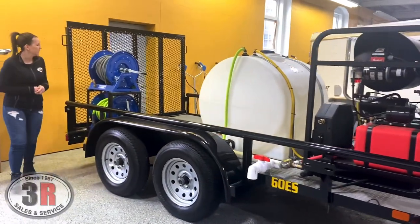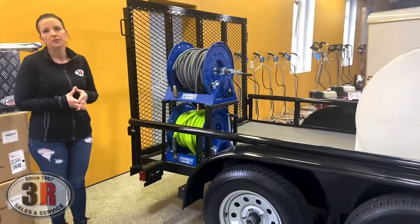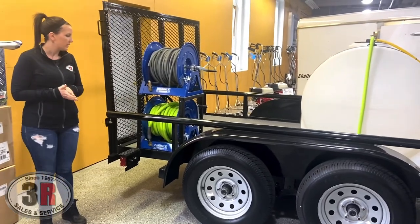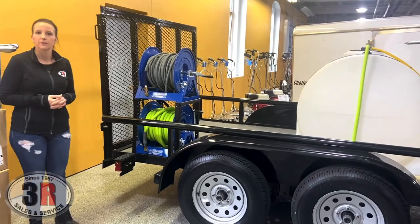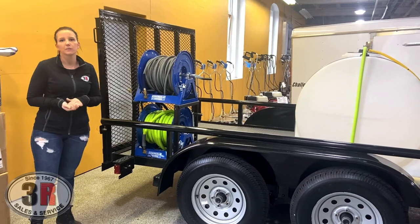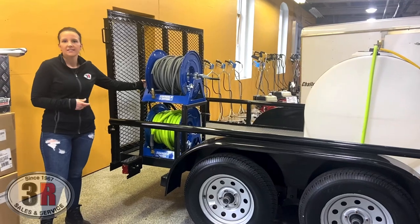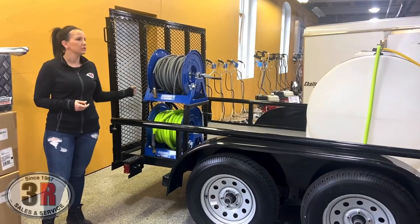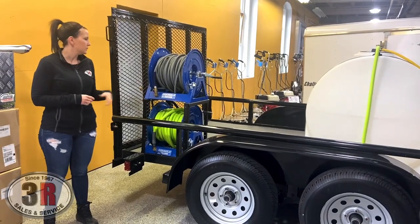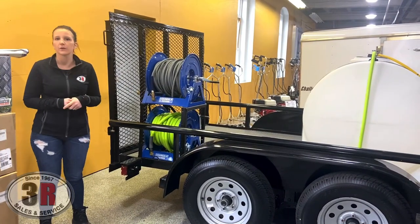At the rear, we have two of the blue Cox reels. The top one is the high pressure reel and it looks like we've got about 200 feet of hose on the top. On the bottom, we've got 100 feet of the Flexzilla three-quarter inch hose. This is where you're going to connect to your garden hose spigot to fill your tank. We do have a soap injector on this side as well, and that'll pull any soap through your pressure washer for your application. We've also got fittings on here to keep your hoses in place so that nothing bounces around while you're on the road.